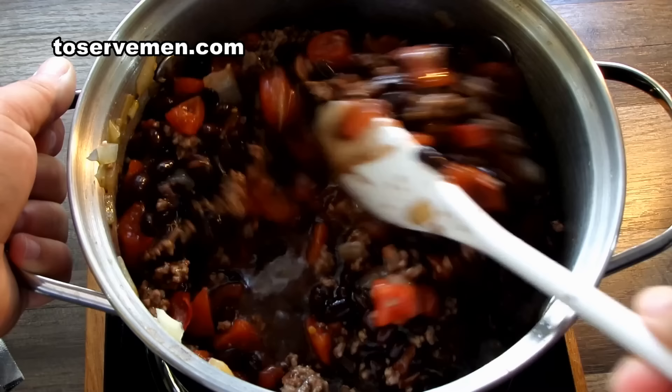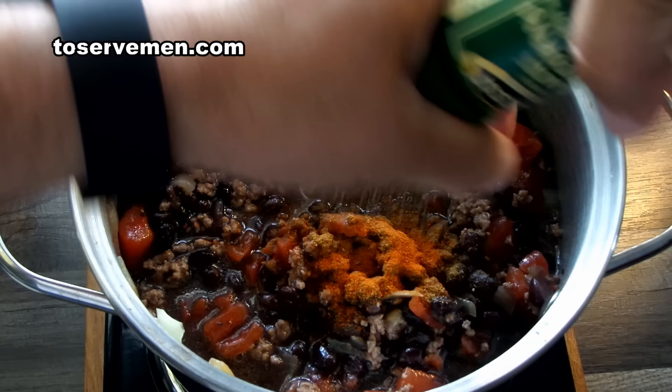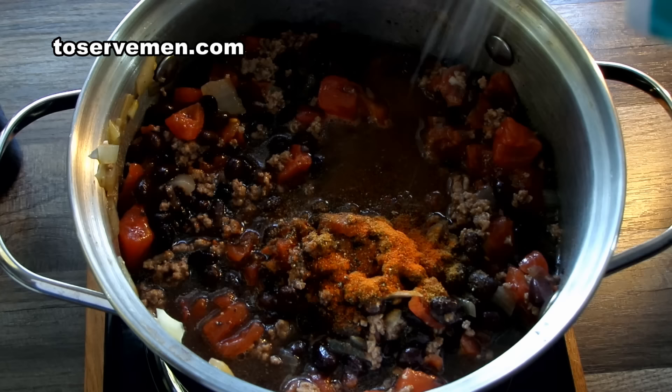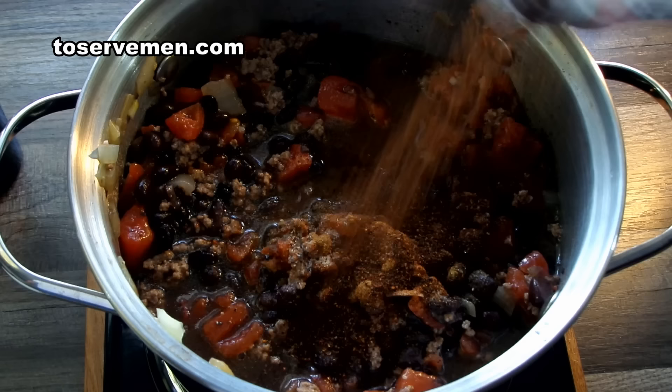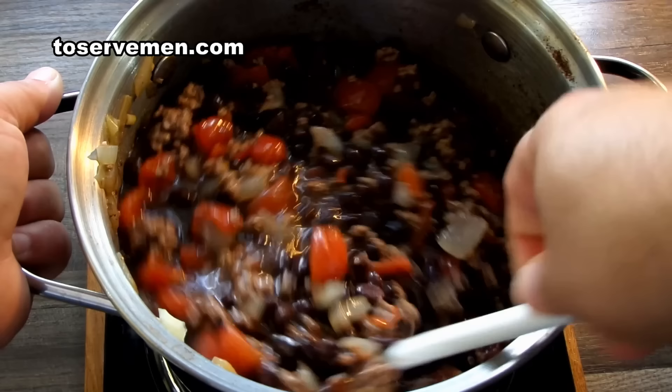Then I add about a teaspoon of cumin, a little bit of cayenne pepper, a little bit of regular pepper — just a few shakes. Add about a tablespoon of salt, or a little less if you want, and about two tablespoons of chili powder. Mix it all together until all those ingredients are incorporated.